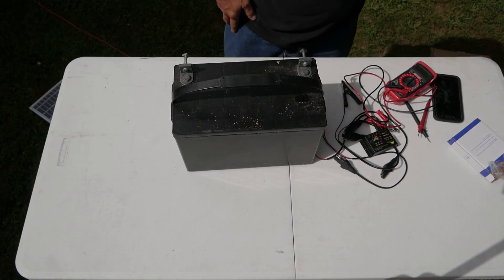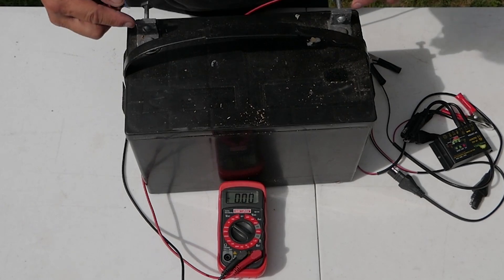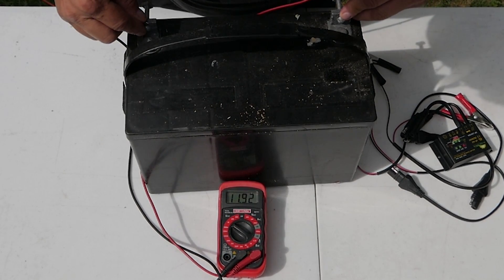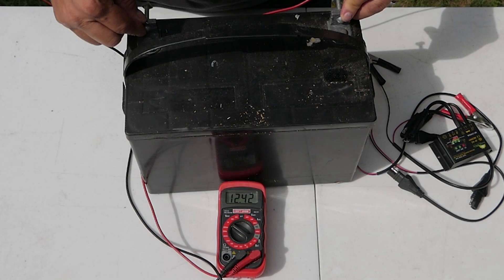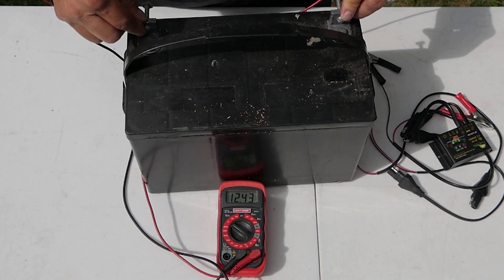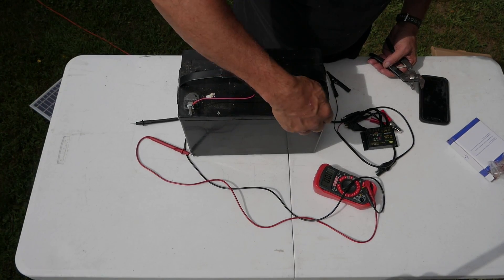The battery here — I'm going to check it with this meter and see where it's at right now before we put the charger on it. It's at about 12.42 volts. We might bring this up to the shed; the battery's been sitting in the garage for a long time.